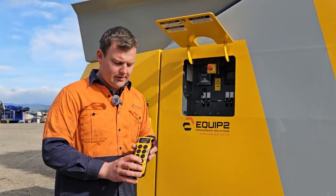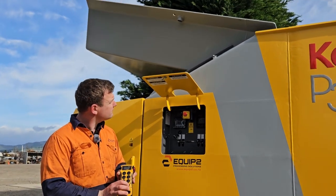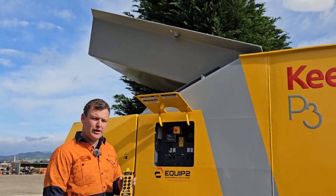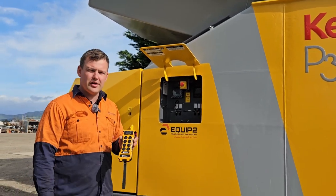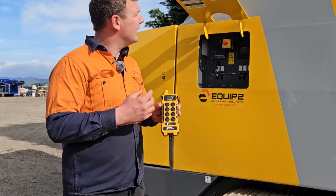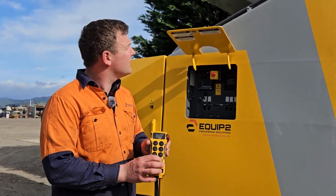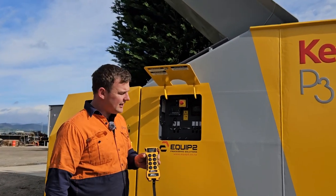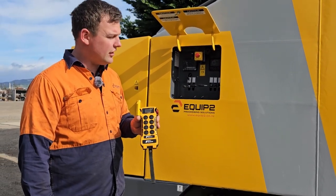With our bin lift, we hold the button down and it will lift the bin. When you let it go, it will stop in that position, and after a few seconds it will drop down on its own. We can let it drop down, or we can keep going up to full height and let it go, and it will drop down over a dedicated time.